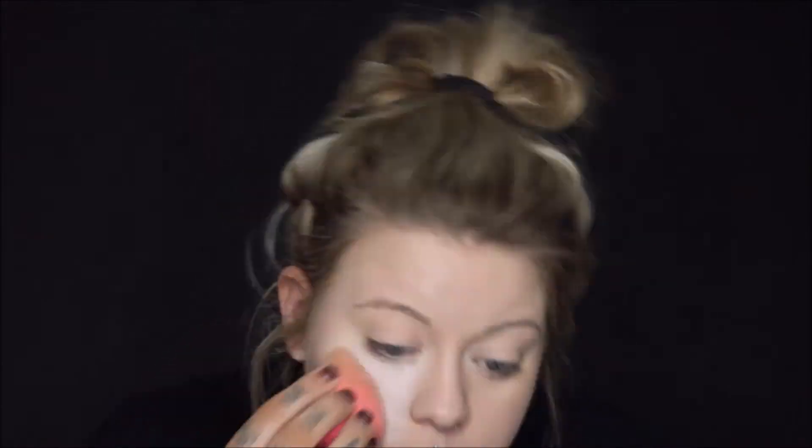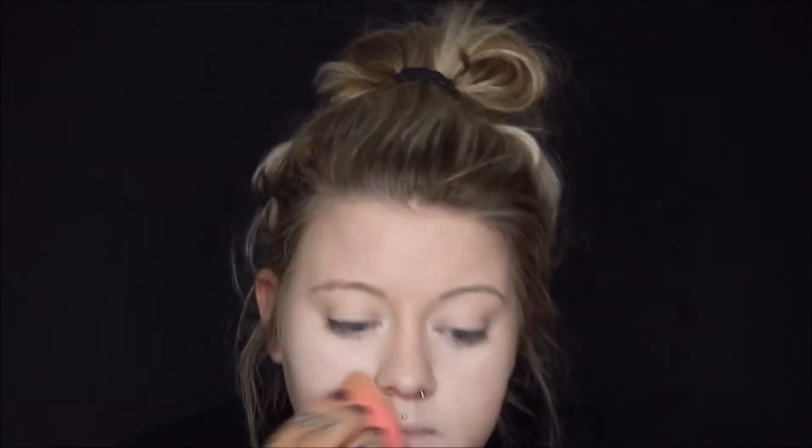Then I'm going to go in with some Dollar Cream Face Makeup that I got at Target in the Halloween section. I'm just going to use my Beauty Blender and kind of just lightly dab that all over my face and blend it out.